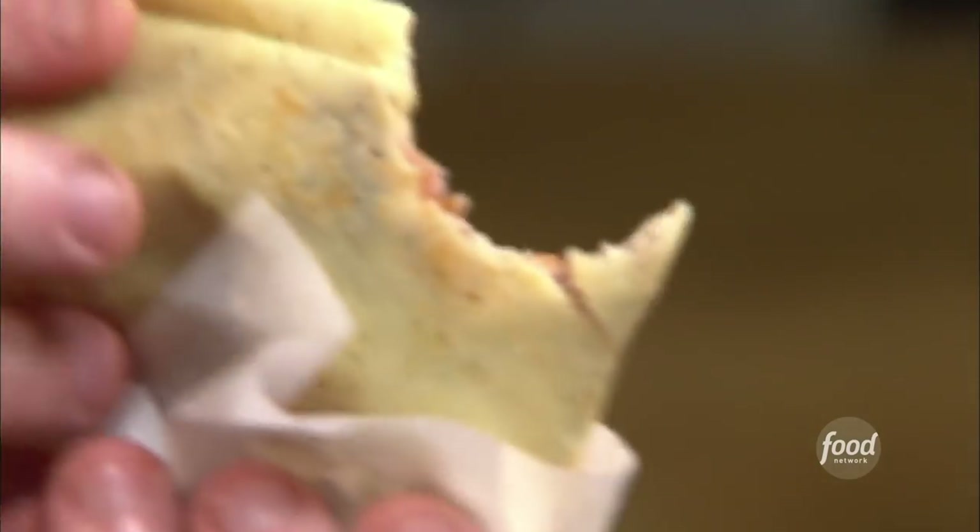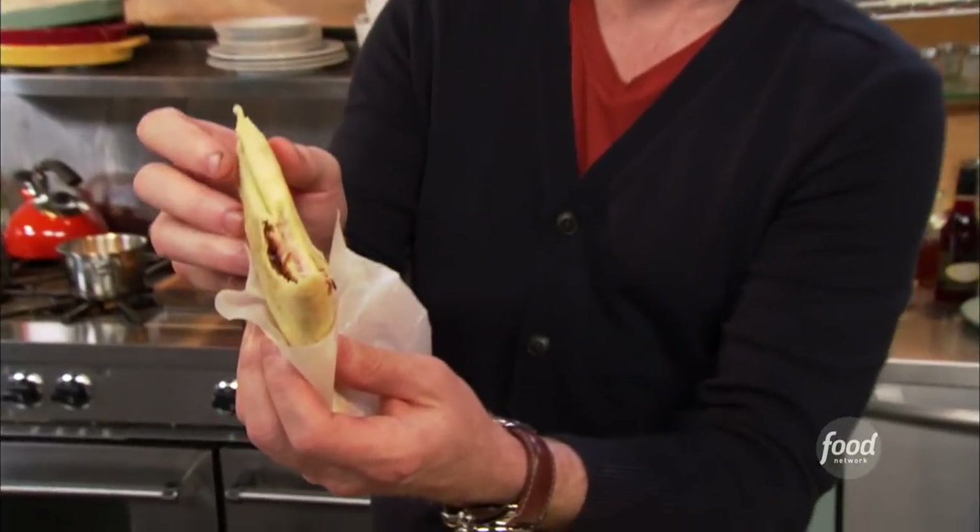Mmm. It's great — ham and cheese crepe. You can see the ham, the cheese, and the caramelized onions right there. See how nicely melted the cheese is? It's good.